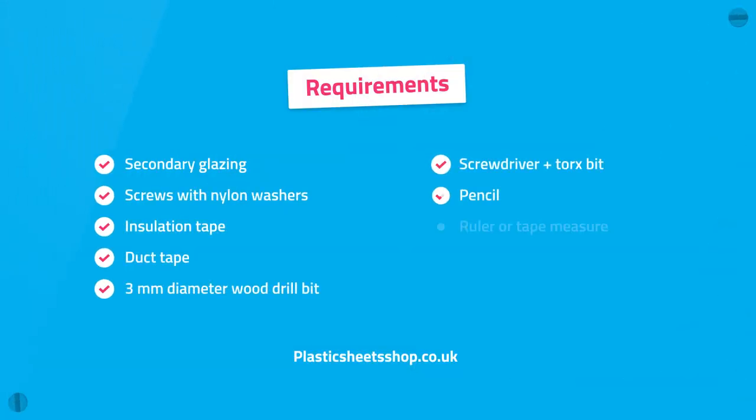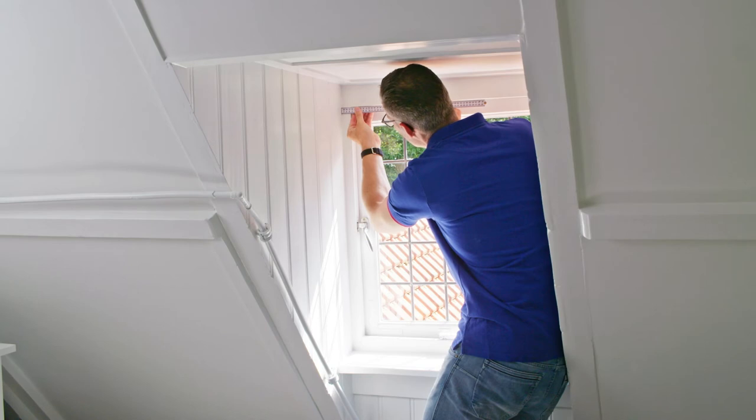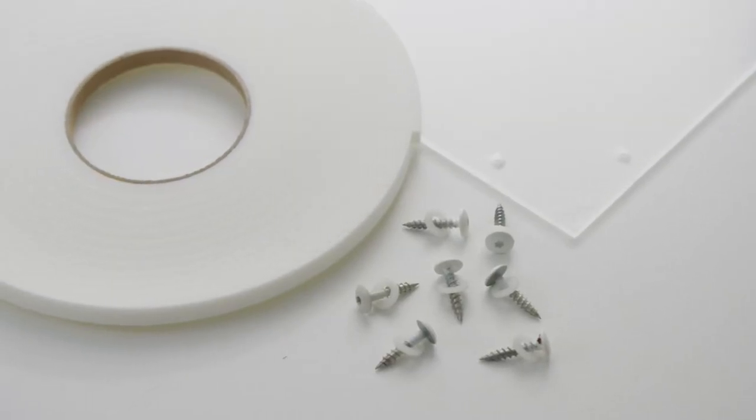You will need the following items to do the job. Do you need help determining the correct dimensions of the required secondary glazing? Then click on the link to the measuring instructions in the description. We assume you have ordered a plexiglass sheet 4 mm thick with pre-drilled holes. You can also drill the holes yourself. The holes should be 5 mm in diameter, 1.2 cm from the edge and 5 cm from the corners. Place the remaining holes at a distance of 30–40 cm. For more tips, watch our video on plexiglass drilling.